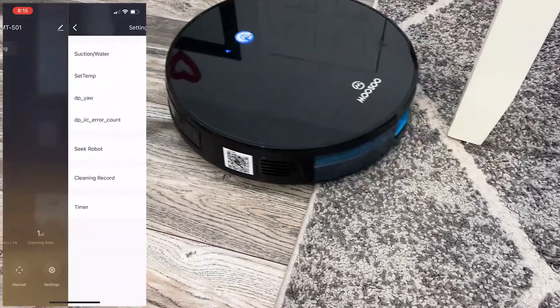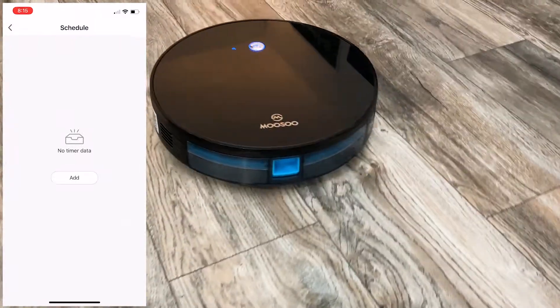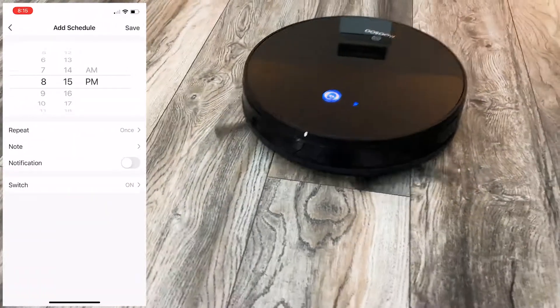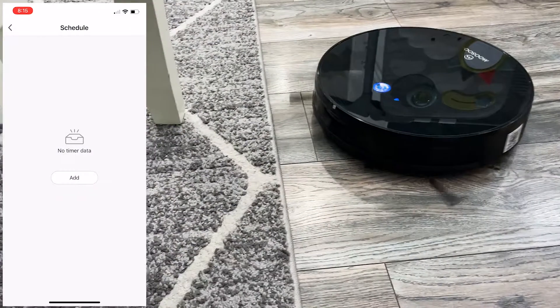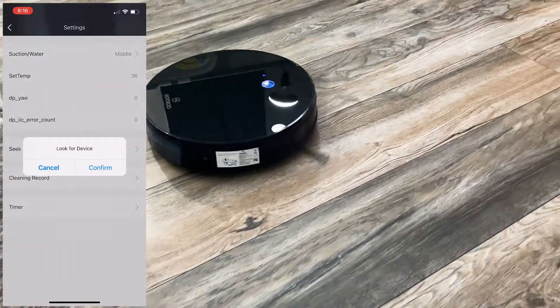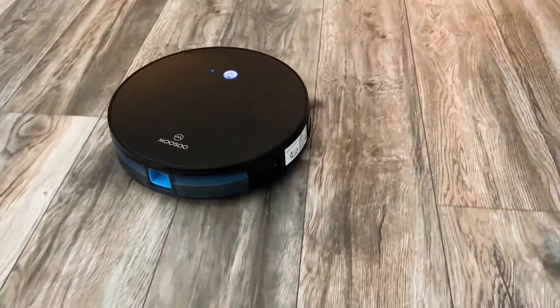It works great on carpet and I love the finished look of the room. On hardwood floor, maybe we just have too much stuff, or maybe it's just not as good as on carpet. Either way, if you're looking for an entry-level budget vacuum cleaner and don't want to spend $500 plus, then if you like the features, go ahead and pick this one up. Right now at the time of this recording, you can get it for right around $141 on Amazon — I'll put a link in the description.